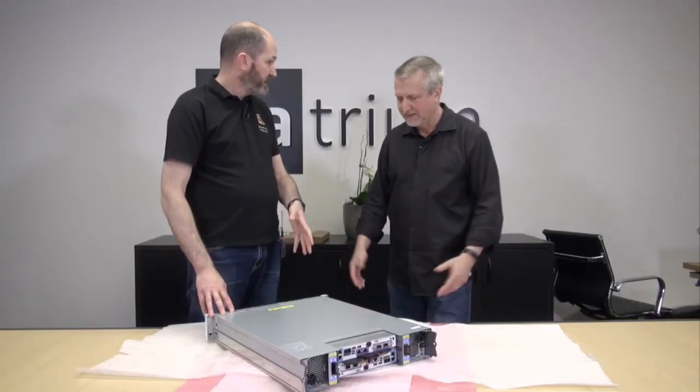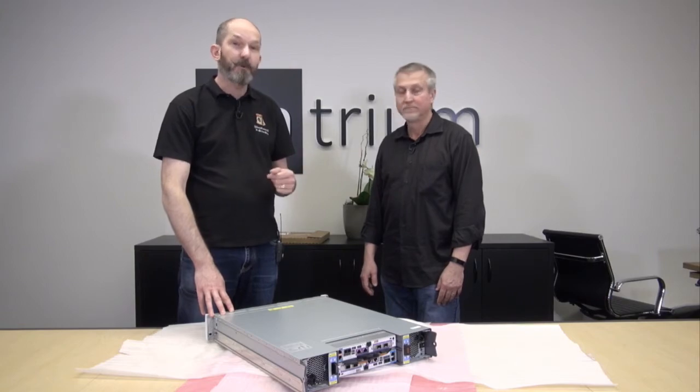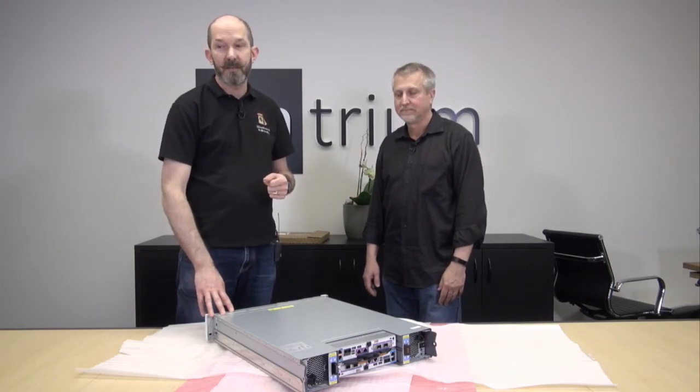Well, this is the unboxing. I think we've covered the box quite nicely. Keep watching for more of the V-Brown Bag Build Day with Datrium.